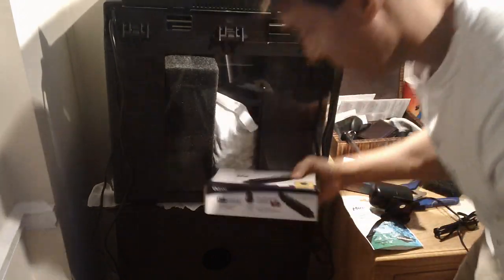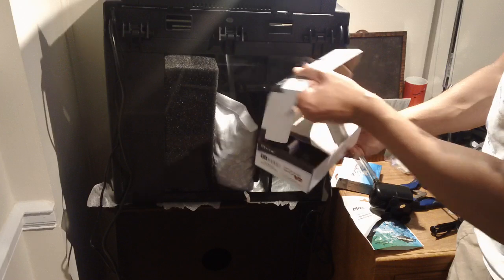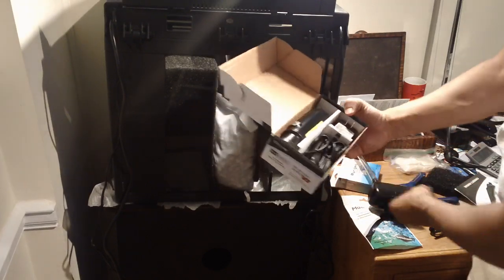Now here is the BioCube UV sterilizer version 2. This will run you probably around $80 or so. And this is a very simple add-on.